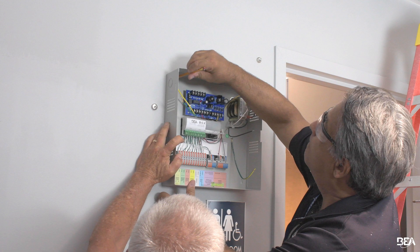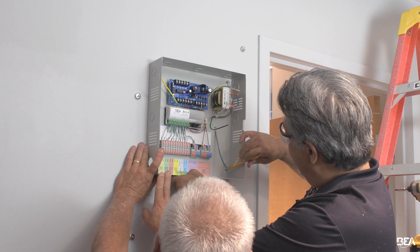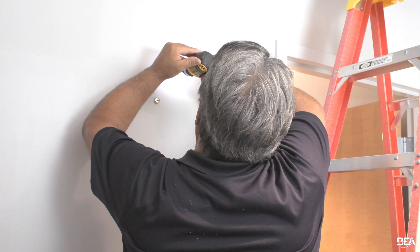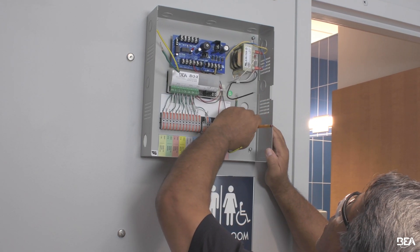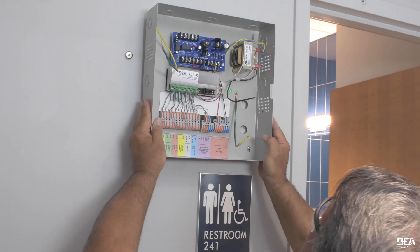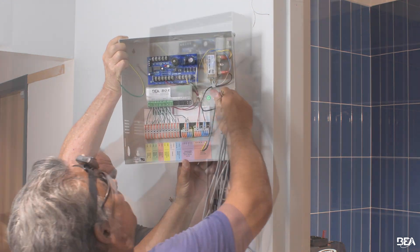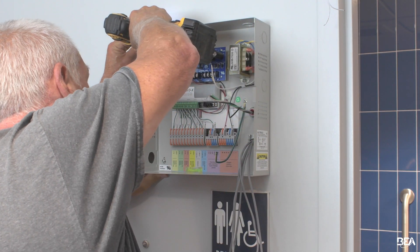Holding the power supply cabinet in the desired location, mark the mounting holes and then drill pilot holes. Insert wall anchors if necessary and then fasten screws 75% into the anchors. Place the cabinet over the protruding screws to secure the cabinet to the wall. Secure the cabinet screws after routing the necessary harness from the wall.